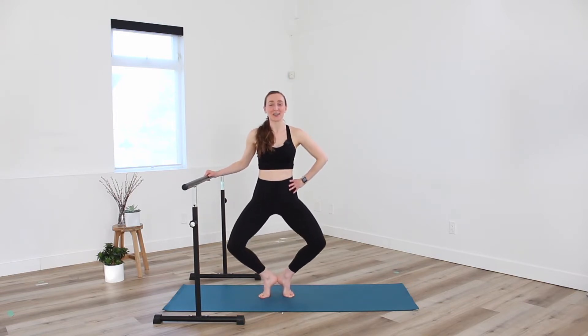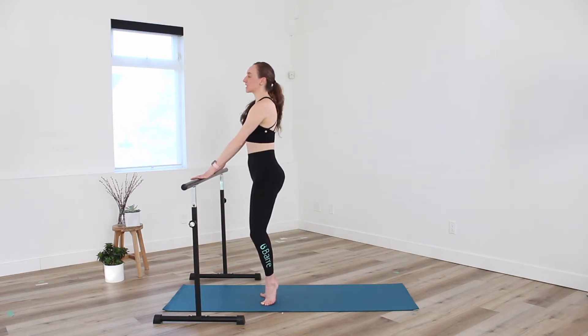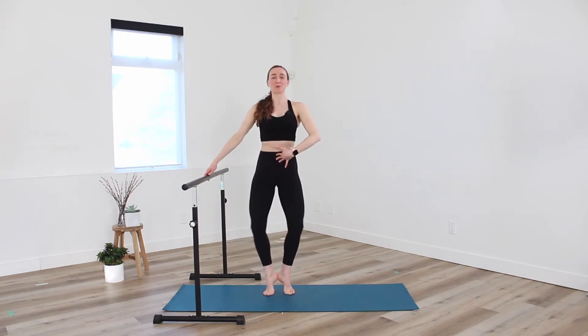Take it down. Let's go single counts here — lower and lift. Squeezing heels together, squeezing glutes on the rise. Trying not to let that bum stick out behind us, right? Keep it right beneath the shoulders. Belly button is pulling in towards the spine.